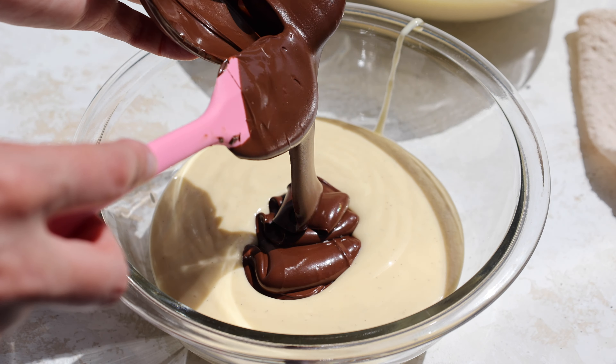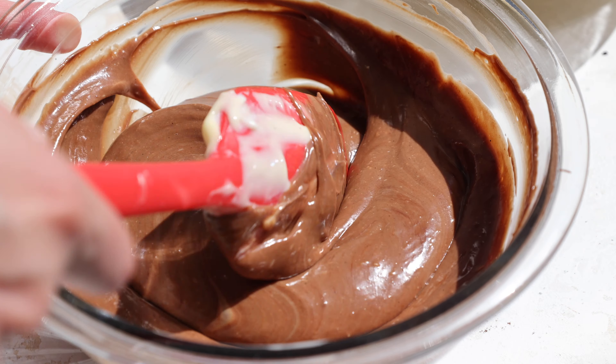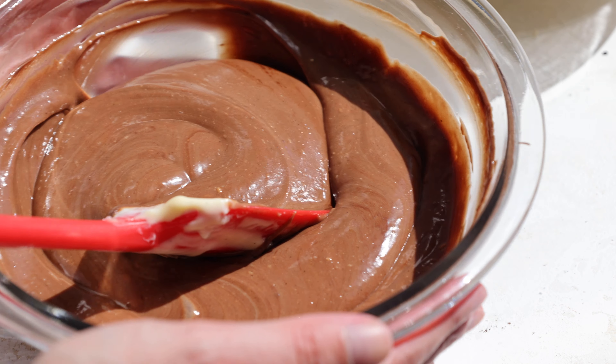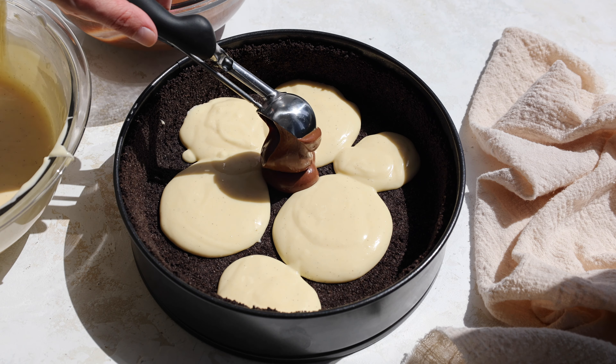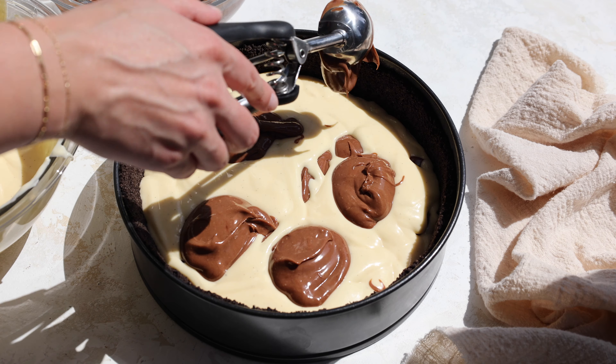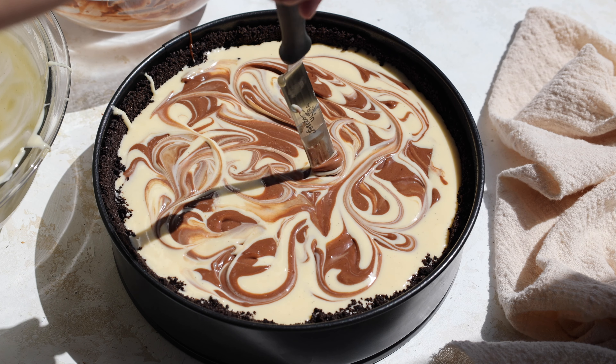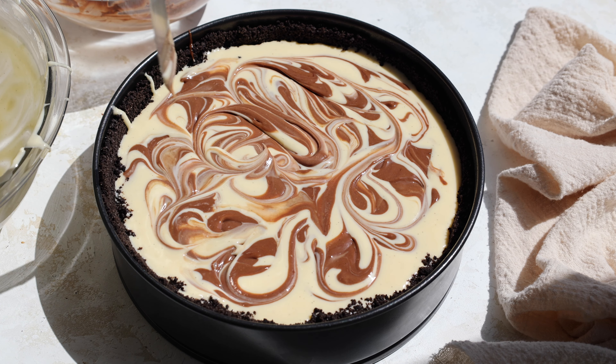You want your chocolate to be melted and cooled, so I like to melt it about 10 minutes before I plan to add it into the batter. Once all that chocolate is incorporated, we're going to alternate spoonfuls of our vanilla and chocolate cheesecake batter on top of our baked and cooled Oreo crust. You'll have more vanilla batter than chocolate, so make sure you save enough chocolate batter to scoop on top to make a really pretty marbled pattern.